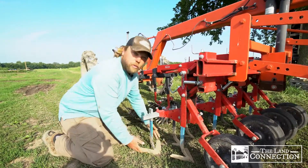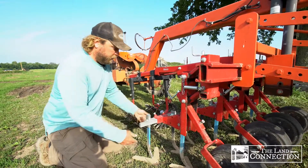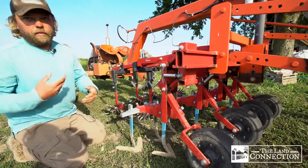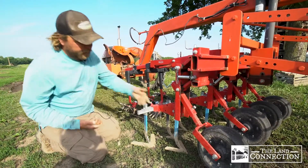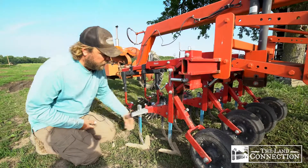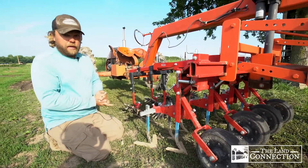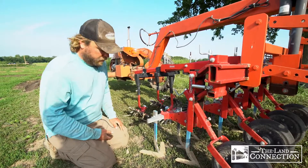Notice we don't have just one big sweep going in between our 15-inch rows — we have three sweeps. This main sweep takes care of the bulk of the work, and the row sweep is smaller, providing another level of soil disturbance. If a weed escaped getting cut by the first sweep, it will be impacted by this secondary smaller sweep. The more stirring and soil agitation happening, the more effective the cultivator will be at completely eradicating weeds.